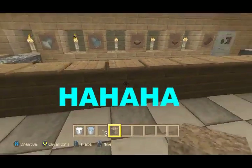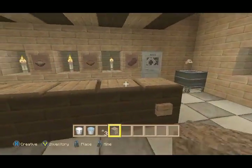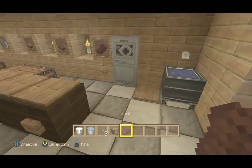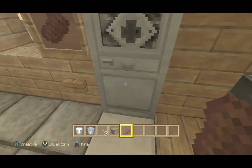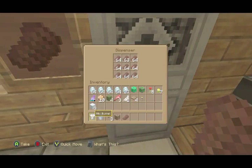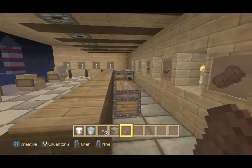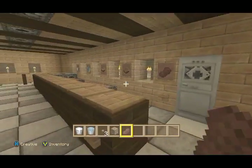All the buttons — someone erased all my buttons off of here, which sucks. I have to put that back in. Your steak shoots out of the little fridge here and you can eat your steak. To reload the steak, I'll just put a little pressure plate over here — it opens the door and you can load it back up.